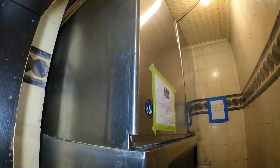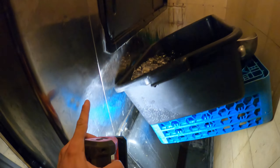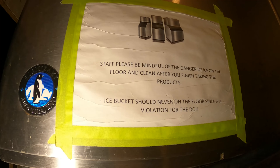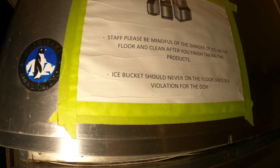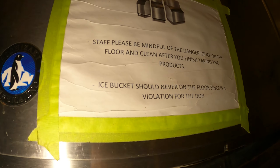As far as the service call, we have two issues. The first one is that there's a bunch of water on the floor because every time they open the bin, so much ice packs up and starts pushing out getting all over the floor. The sign says staff please be mindful of the danger of ice on the floor. Ice on the floor is a violation for the Department of Health.